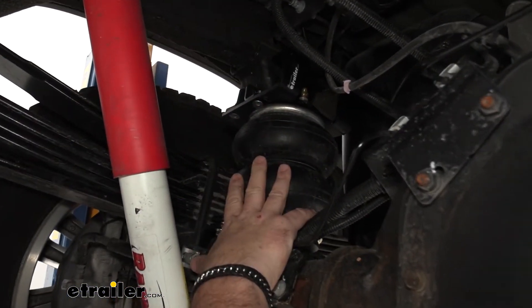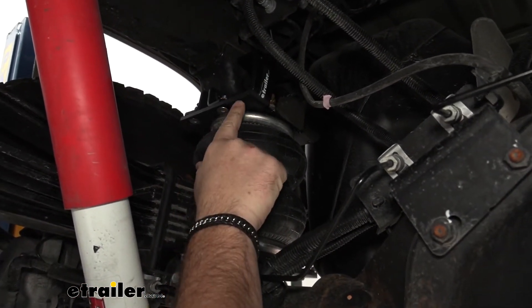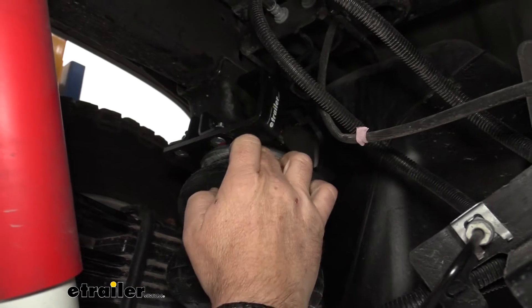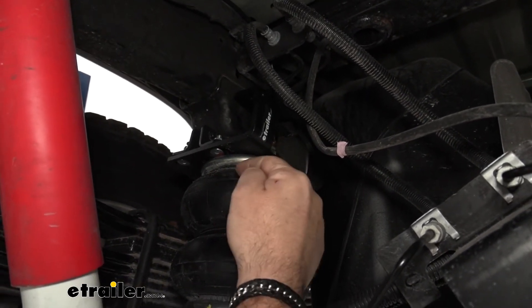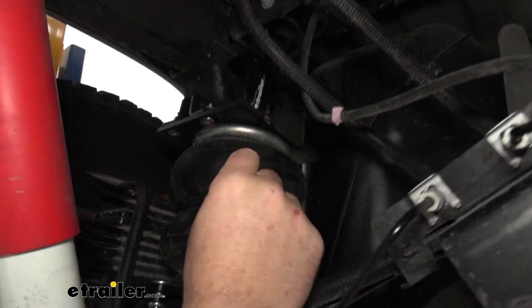It's going to come with all the mounting hardware and the brackets. There's not going to be any drilling or welding required. Our brackets are going to be steel construction, black powder coat finish, really going to hold up well against any rust or corrosion. Our bags are going to have rolled end caps. This bag is actually going to roll up inside of there, and that helps keep that bag secured to prevent any leaking at the top of the bag.